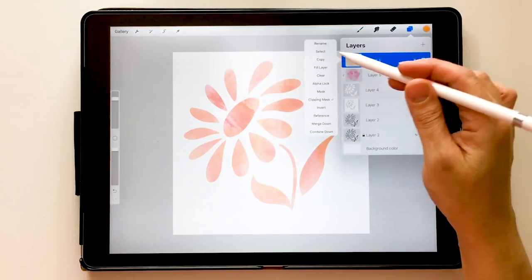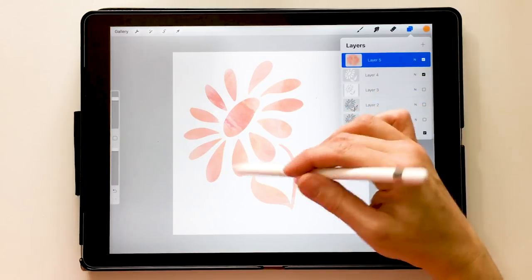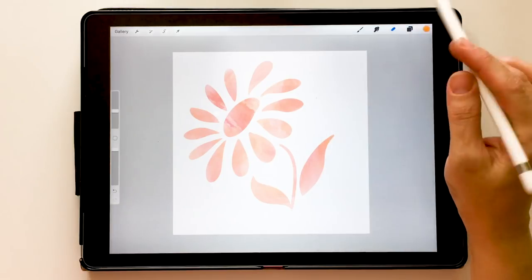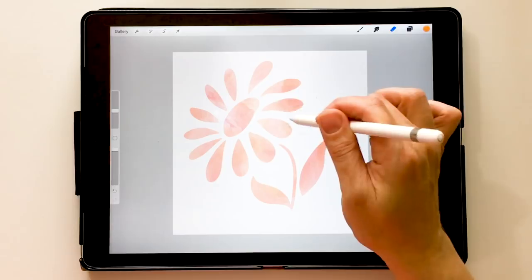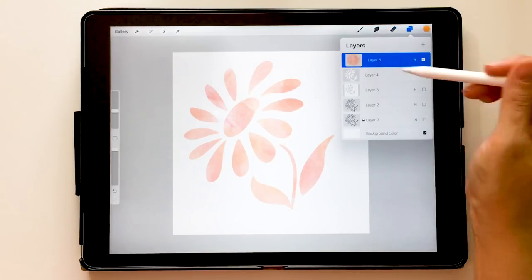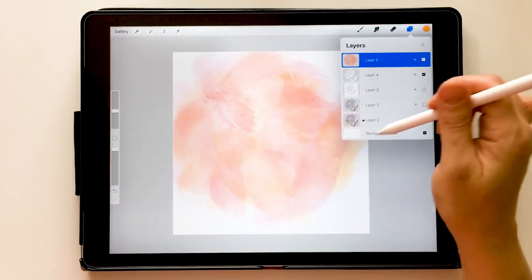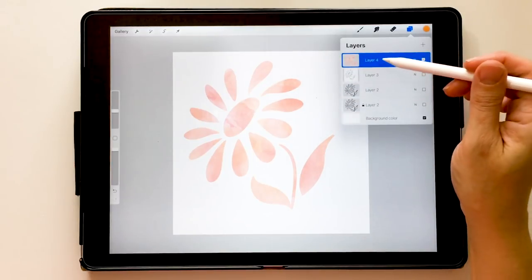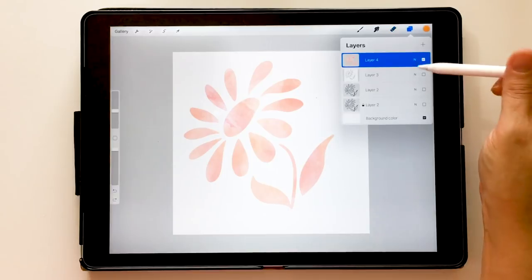If I'm happy with those, I can merge them together — touch the top one and choose Merge Down. Now orange and pink are on the same layer. I'm going to use my Eraser tool; in the Organic folder I'll choose Cotton, as if I had a cotton rag, and start dabbing some of that color out. This gives it a more washed look. I can merge the painted layer down with the flower so it becomes one complete object I can transform.